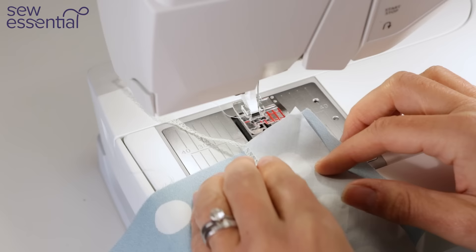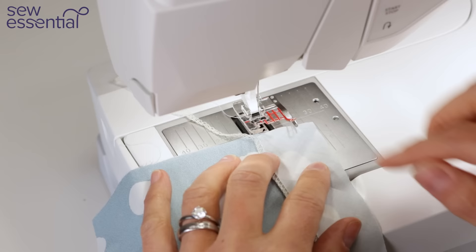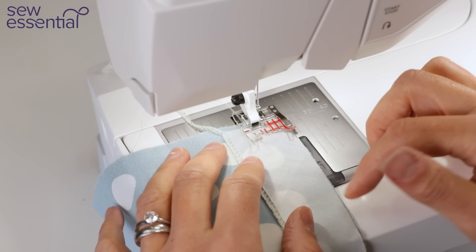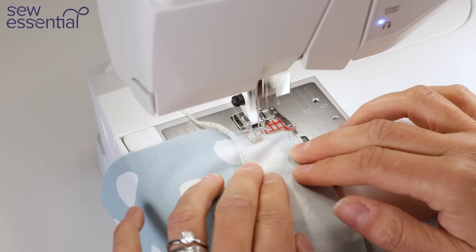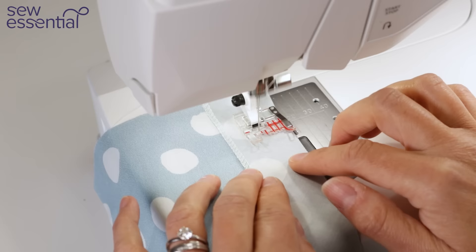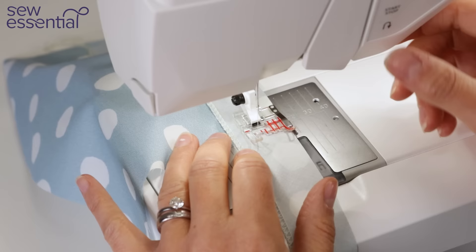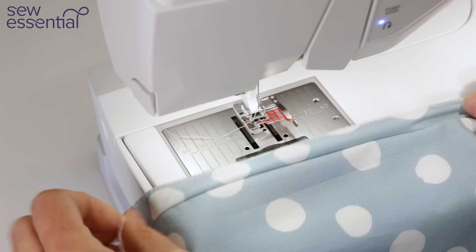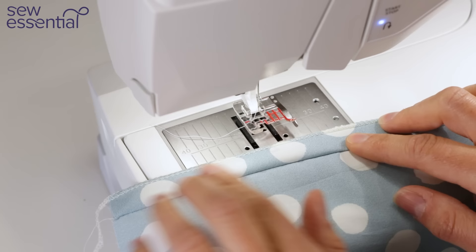I'm going to start by attaching this strip of bias I've created to the main fabric, right sides together. The widths you choose are down to you — I've done this strip about one and a half inches wide so I'm able to do a five-eighths seam allowance as if finishing the neckline of a dress. I'll stitch that in place, then trim the excess from the seam allowance. You've got options for a visible or hidden binding with this method.